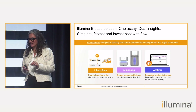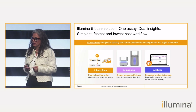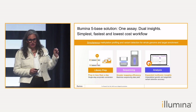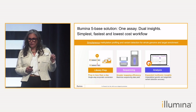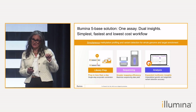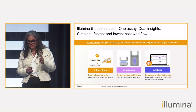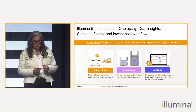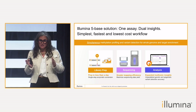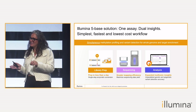Illumina 5-base solution — super excited to finally unveil a little bit more behind the technology of our 5-base solution. This is truly one assay with dual insights. We offer a complete end-to-end workflow starting with library prep. There is one extra step added — it's an enzymatic step in the library prep — followed by sequencing and a complete multi-omics analysis powered by Dragon that allows simultaneous detection of methylation profiling and genetic variants, and I think that is key.